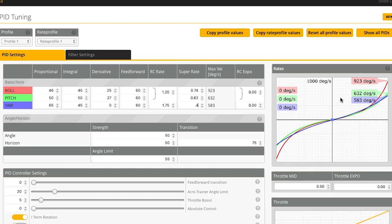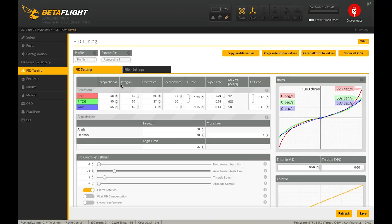Looking at the rates graph, the red and green lines for roll and pitch have a good curve — soft response in the center of the stick and more snappy as you get toward the end of stick travel. The blue line for yaw is pretty linear. Yaw is more passive on quadcopters, and a linear yaw response is common for helicopter setups. I used to fly helicopters, so I like yaw to feel linear and pitch and roll to have more of a curve.